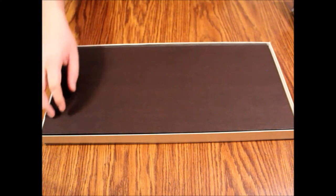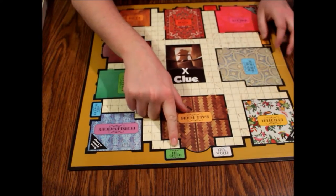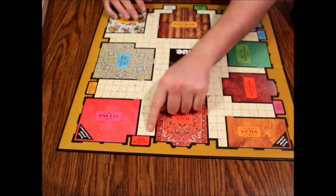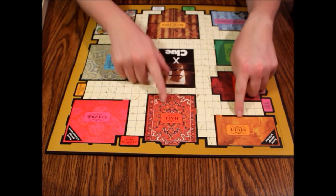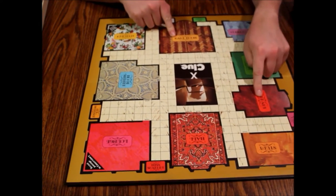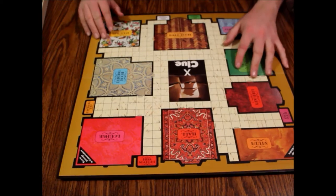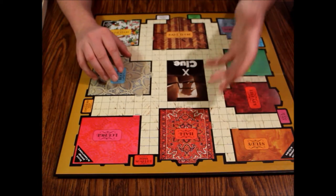Here's the game board — this one's in really nice shape. Mr. Green starts down here with Mrs. White, and over here we've got Colonel Mustard, Miss Scarlet, and Professor Plum. In this version we've got the study, the hall, the lounge, the dining room, the kitchen, the ballroom, the conservatory, the billiards room, and the library. The study has a secret passage that goes to the kitchen and the kitchen has one that goes back to the study. Everybody starts at their starting point and moves around trying to go to different rooms to collect cards and list their suspects.